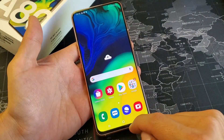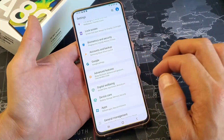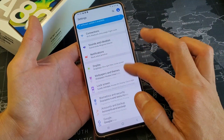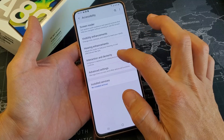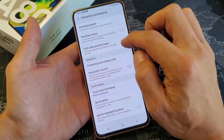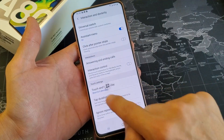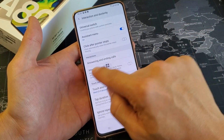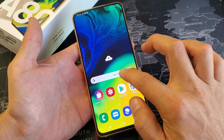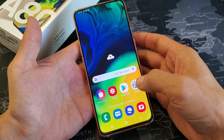Now the third way is going through the system menu, where you'll be able to use one finger to take a screenshot. Simply go into your settings first, then go down to accessibility, then interaction and dexterity, and right up here you see assistant menu. Tap on that and this will pop up. So this basically runs in the foreground anywhere that you go on your phone. If you want to take a screenshot, just tap on that and tap on screenshot right there.